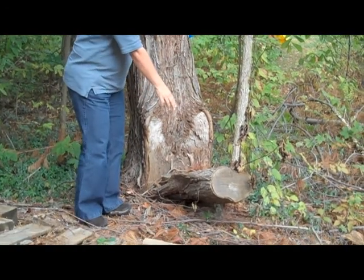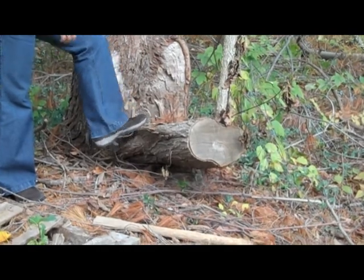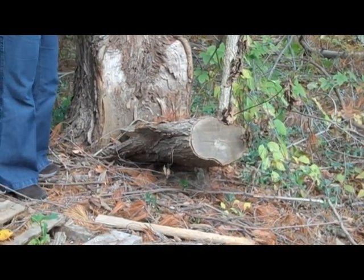You can see where the arborist cut it after it fell on the house, and it's still attached to what's left of this tree, which is still very large.